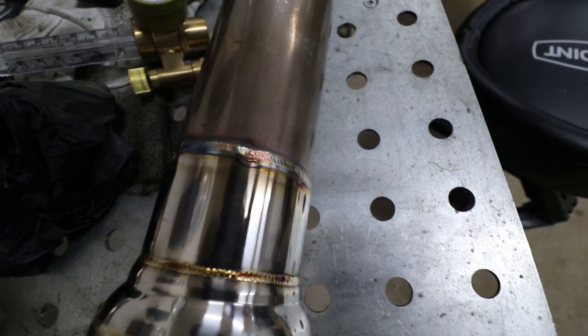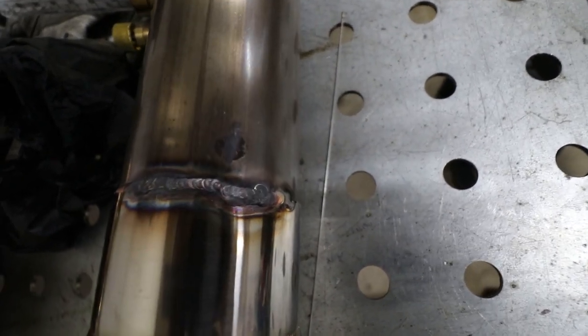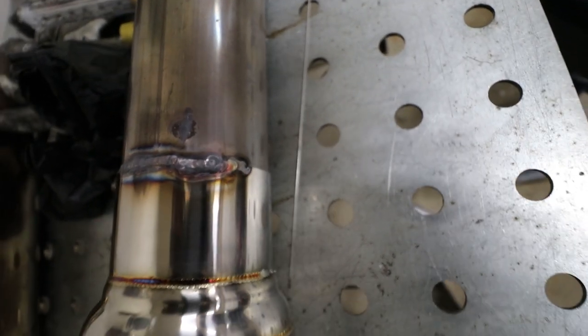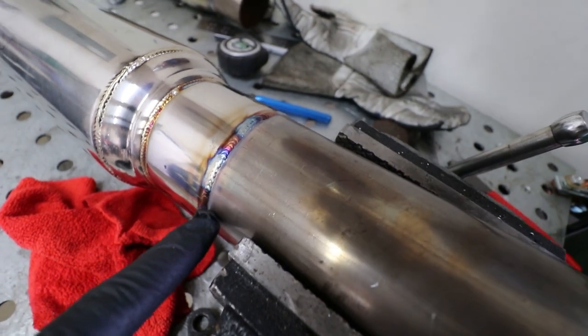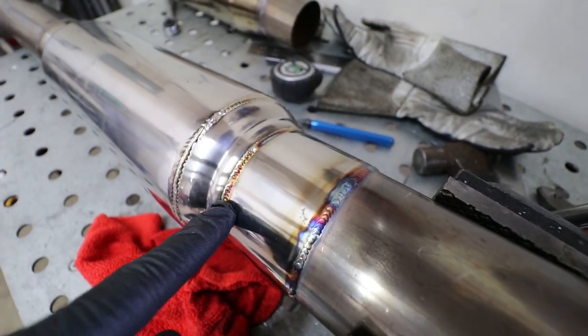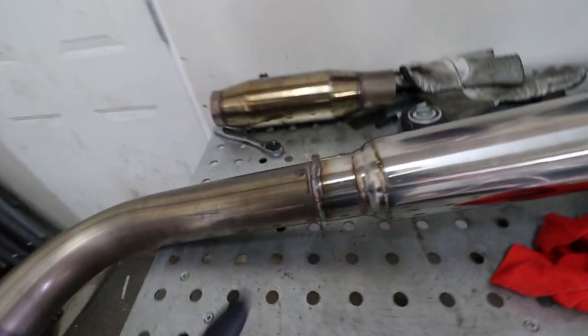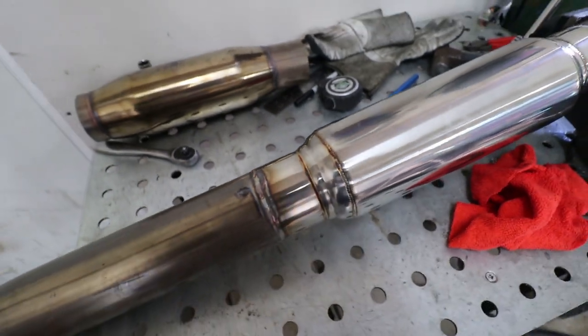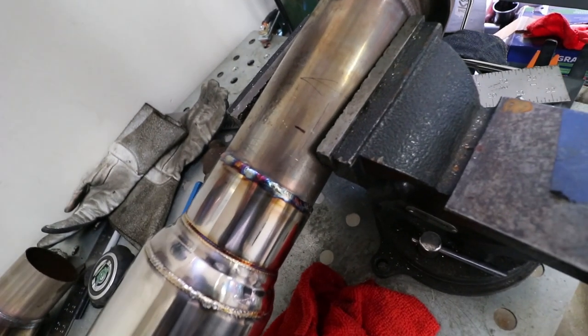We're going along fine with our welds here, and then we started to run out of argon and I didn't really notice. I messed it up a little bit, so I'm probably going to go over that and clean it up. That's a hundred dollar mistake — when you go on vacation and leave your argon bottle open and it slowly seeps out. I got them both refilled — it cost me $202. Damn, argon ain't cheap. But we got some pretty good consistency on the other side.